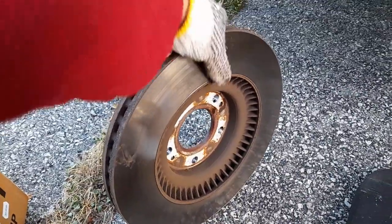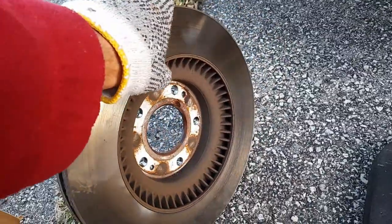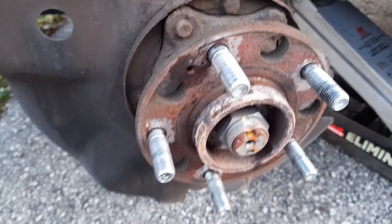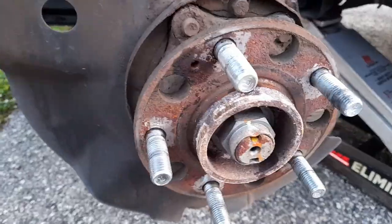The rotor looks nice and shiny with nice ribs — a little different style. I gotta clean it up with a wire brush and put some grease on it. Nobody put any grease on it and it's all rusted and corroded.